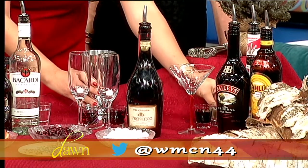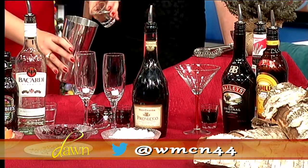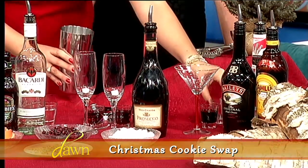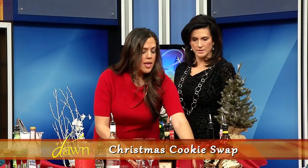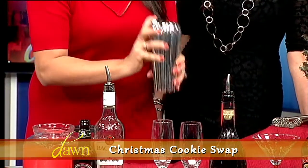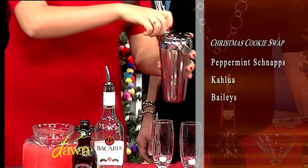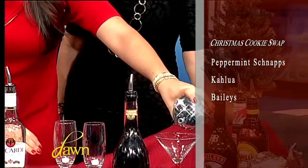We're going to get started on that — I already have it pre-portioned out. That's a shot of Bailey's right here, then we're going to add a shot of peppermint schnapps and a shot of Kahlua. That goes over ice, then we get our handy cocktail shaker and shake it up. Normally you'd want a chilled martini glass, but we're going with that.